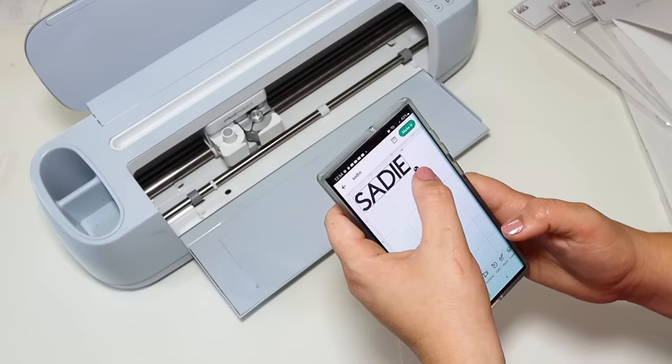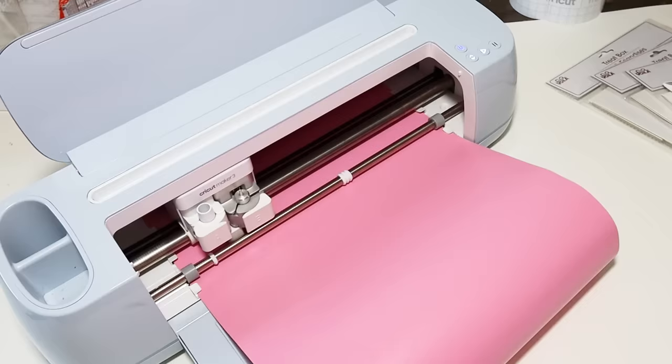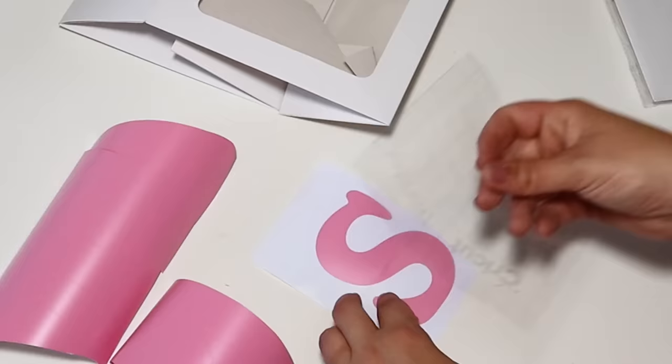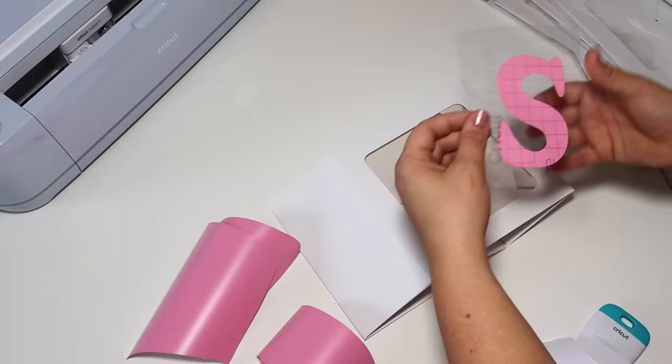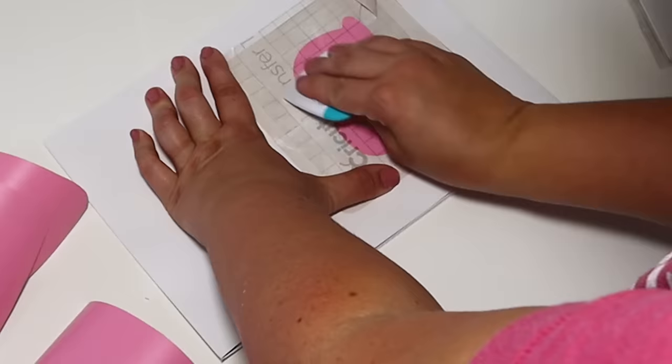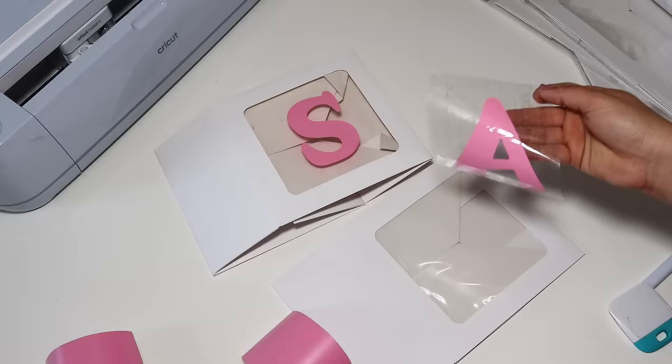I am doing this for my daughter Sadie, so I typed her name out in Cricut Design Space, changing the font to big bold letters. I'm cutting this out with some pink vinyl and sticking it right on these boxes. You could use stickers or paint it on if you'd like, but the Cricut makes it really easy. I ended up using five boxes for Sadie's name, turned them sideways, and after getting all the letters attached, I taped them open so nothing would collapse.